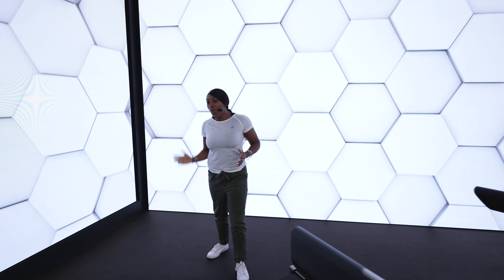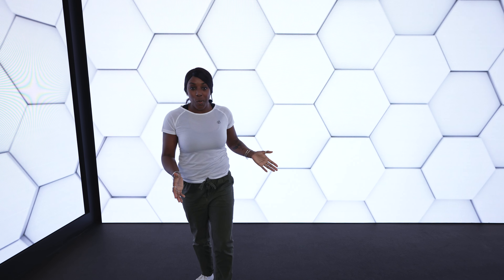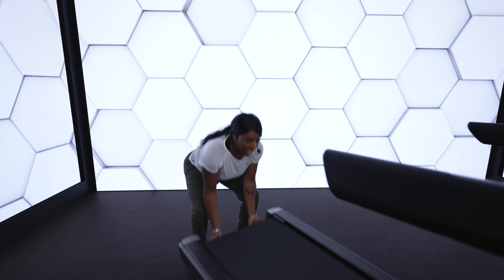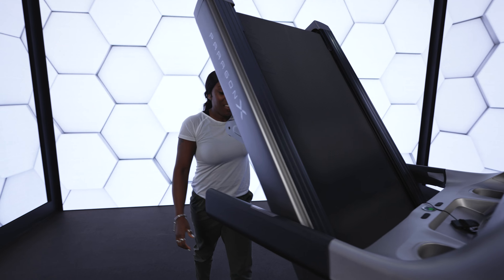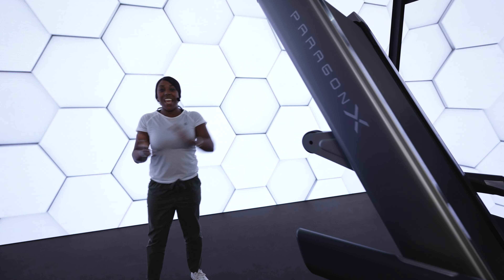So once you've had all the fun with your run, let's put it away. Simply take it up, push it in. Light work, baby. There you have it.